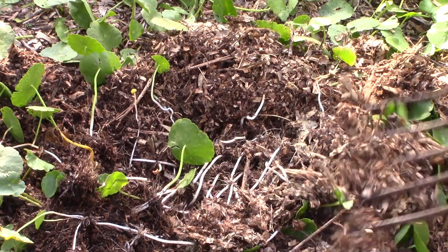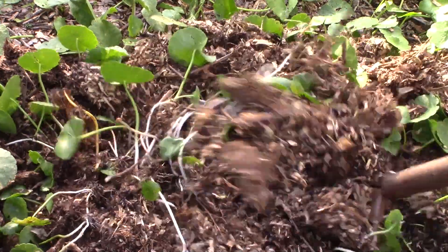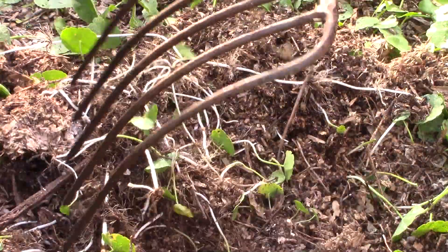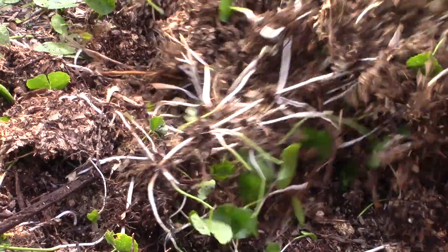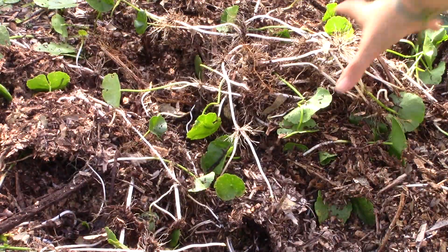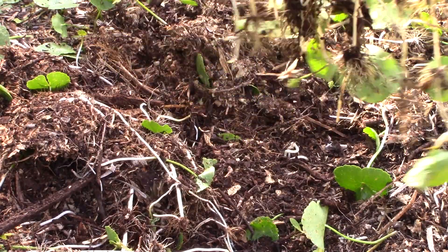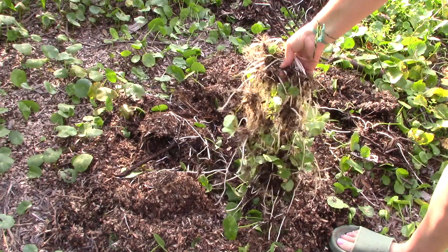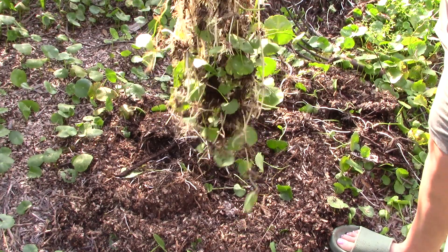The thicker your mulch is, the higher this stuff roots. So instead of it rooting in the soil below, it roots through the mulch, and it makes it a whole heck of a lot easier to pull up the mats with your pitchfork and get all this out. Look at that — instead of it being in soil. If you've ever hand-pulled this out of soil, you know that it breaks off a lot shorter than this, making it a nightmare. But doing it like this, it comes off in nice big clumps, and then I can go dispose of it in the fiery gates of hell.